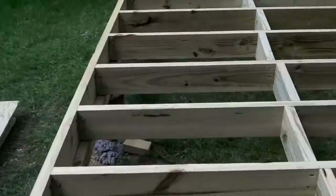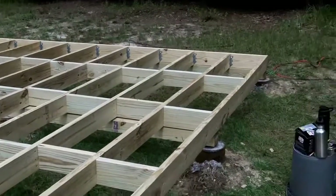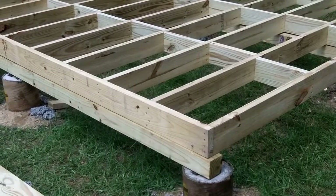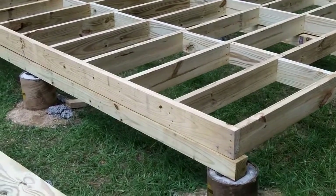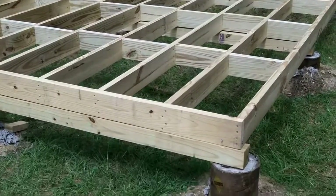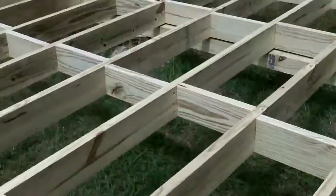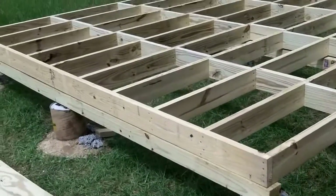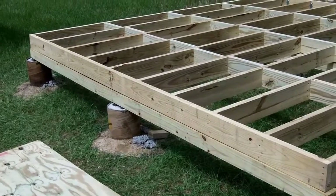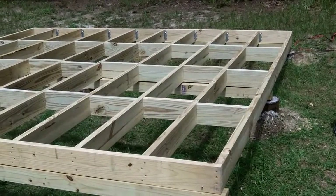I have 5 sheets to cover this 12x12 shed and I'll have half a sheet — a 4x4 piece of plywood — left over if my calculations are correct. Before I put down the first piece of plywood, I'm going to make sure the floor is square. Right now the floor is just tacked down with a screw in each corner, so I'm going to square up the frame with the first piece of plywood, then start screwing it all down and everything should just work.